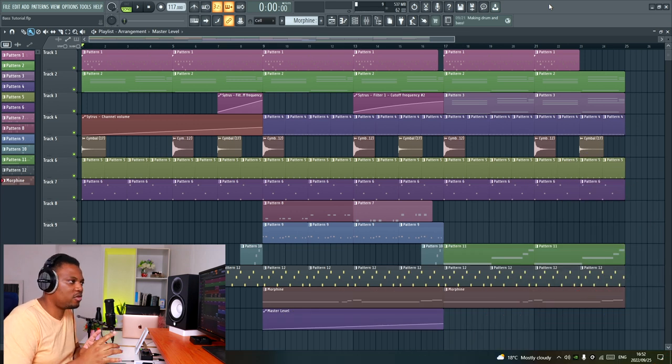I have a track that I made in my previous tutorial — I'm going to put a card up so that you can check out how I made this track from scratch. I made it here in FL Studio.